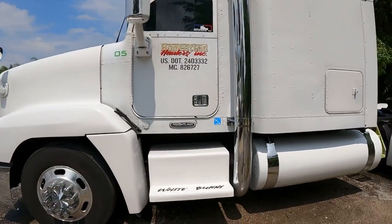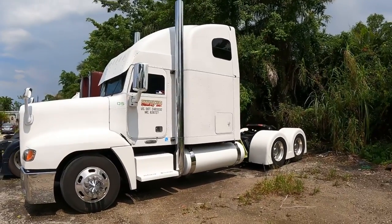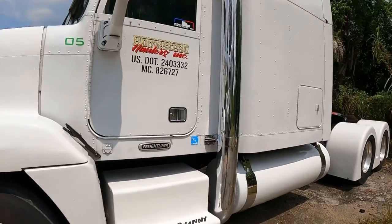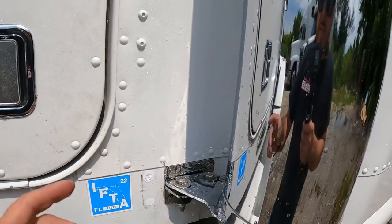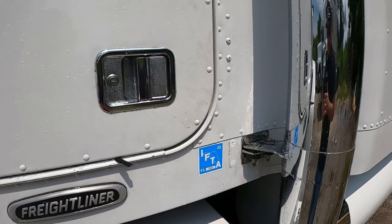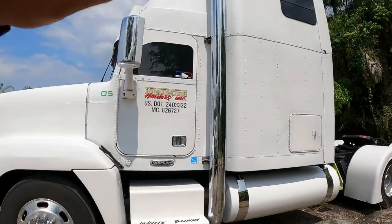Les quiero hablar de las estacas amigos. Estas en específico son de la marca Lincoln Chrome. Las compré en Miami Star. Como ustedes saben, este camión no tenía estacas por los lados, entonces tuvimos que buscar la manera de adaptárselas. Yo usé este bracket que lo venden en Miami Star — si puedo les voy a poner aquí el número de parte para que ustedes lo compren — lógicamente con las gomitas para Pireville. Todo este kit es el kit para Pireville. Estas son de 7 pulgadas.